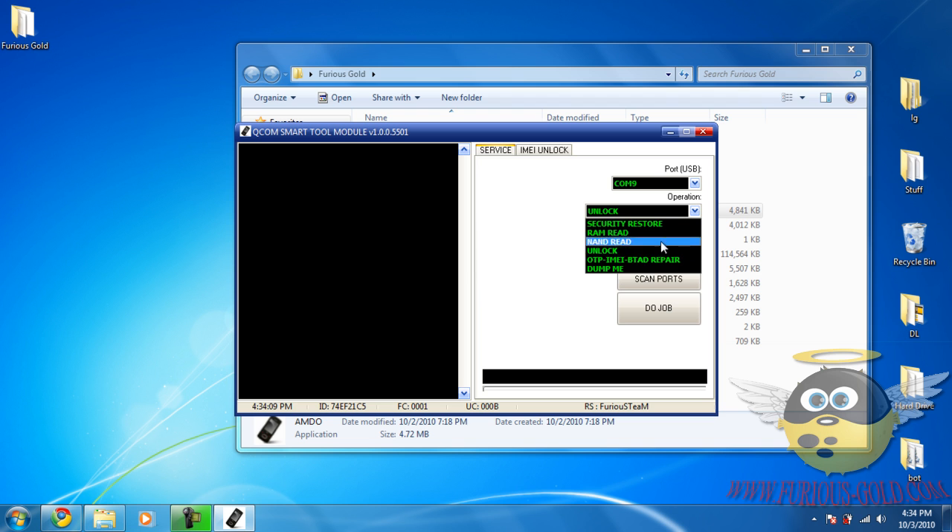From here you have options like 'Dump Me,' which saves all firmware to your computer, but you don't really need all that. All you need is Unlock — just click 'Do Job.' Hook up your phone to your Furious Gold box, and since we selected the Furious Gold box, it will automatically detect which phone it is and simply unlock it. That simple. Hope you guys enjoy — www.furiousgold.com.